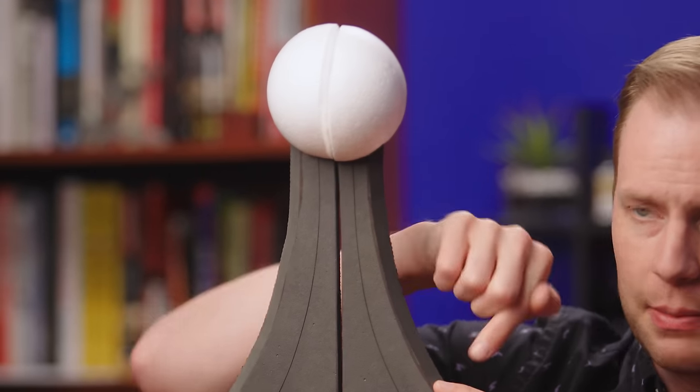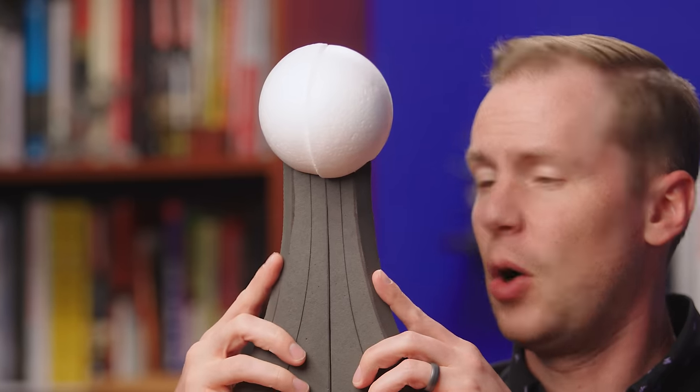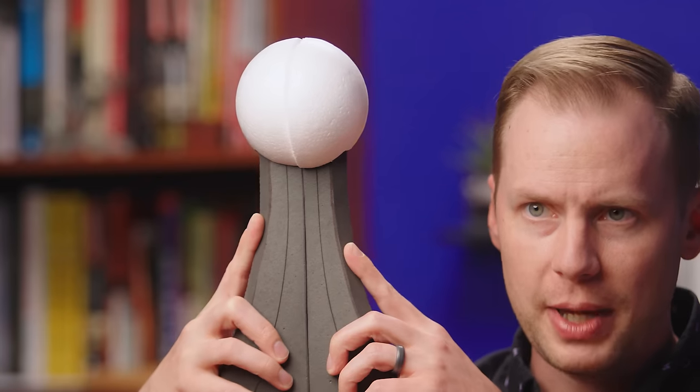Your nib should look like this: a tiny bit of space at the bottom of the slit, and then it should narrow as you get to the top, with just barely touching at the top. Also, if your tines are touching all the way up and you can't see any light through them, that's also bad.